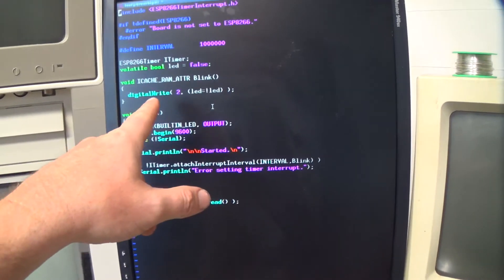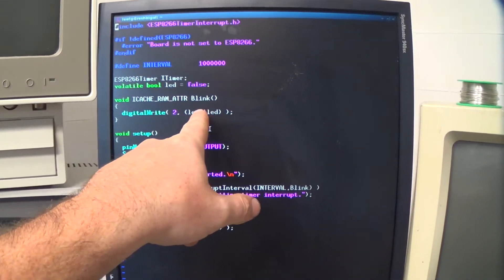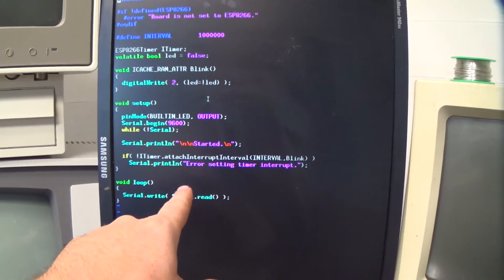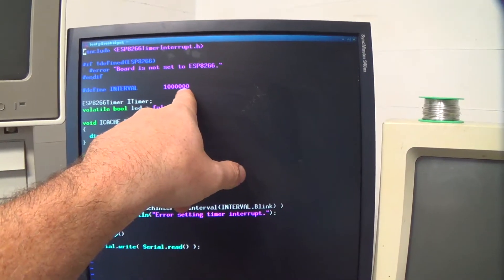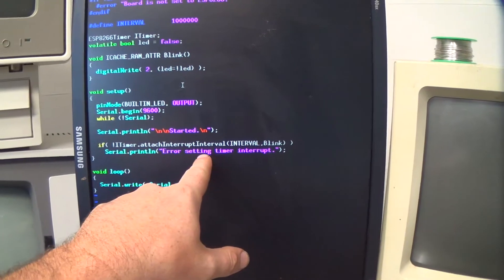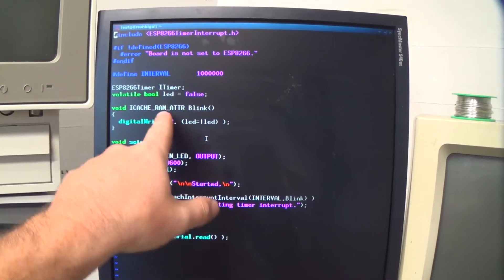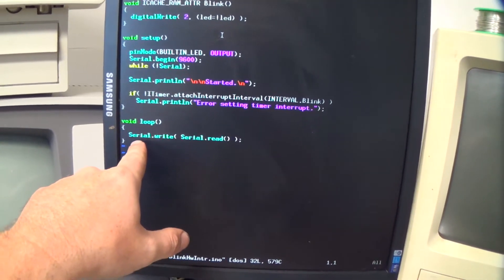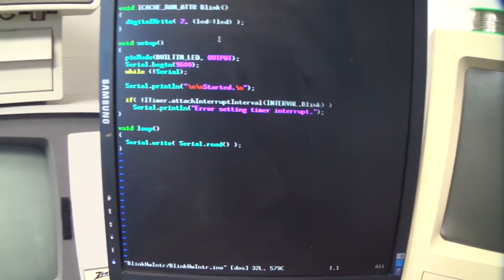There's nothing really exciting about this. We're defining this interrupt handler function here that just changes the status of the LED, and it's running every second. The hardware interrupt gets called every second, and down here in the regular Arduino loop function it does a blocking read.